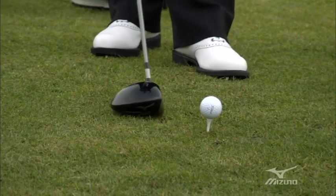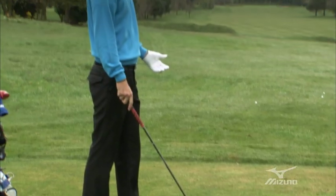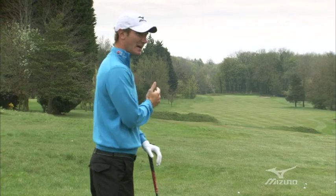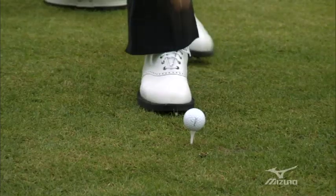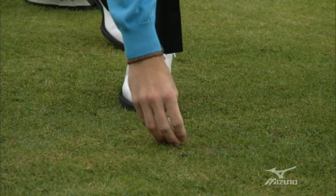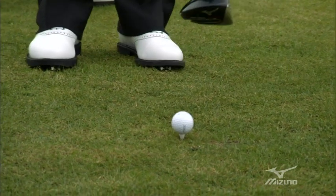This has come from a practice drill of mine, from getting into the fact that I want to be hitting these cuts. On the range, I've been known to be teeing the ball down as low as that with my driver.